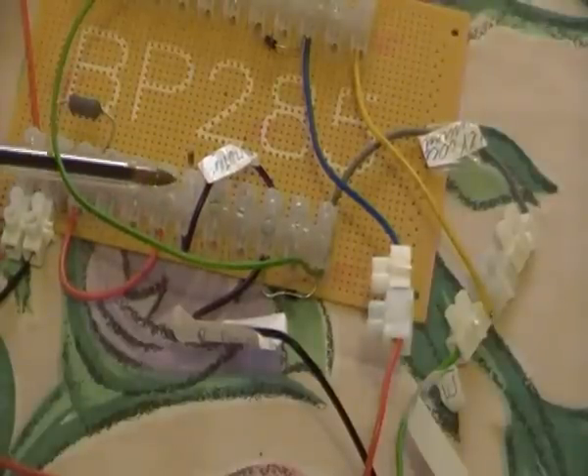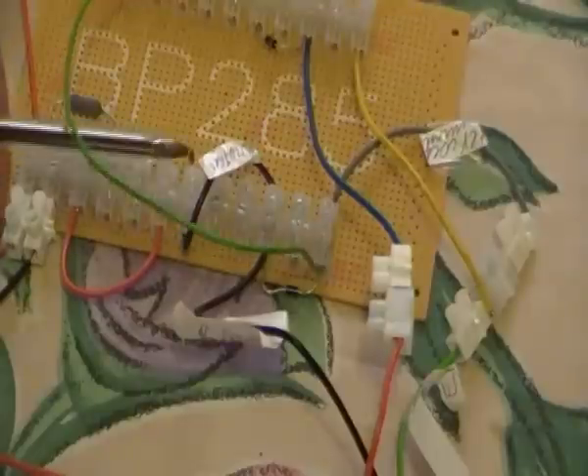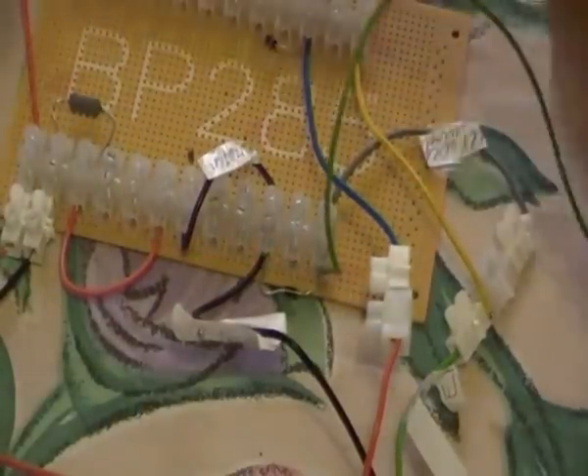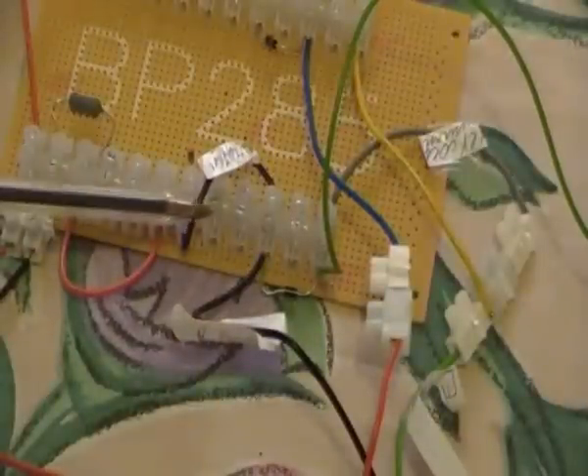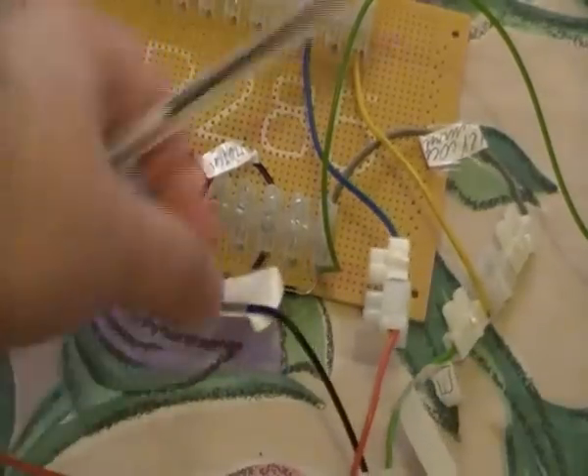The small light bulb is here. It is connected with the help of this violet cable to the base of the transistor. Here is the connection to the base — this black cable is connected to the base.